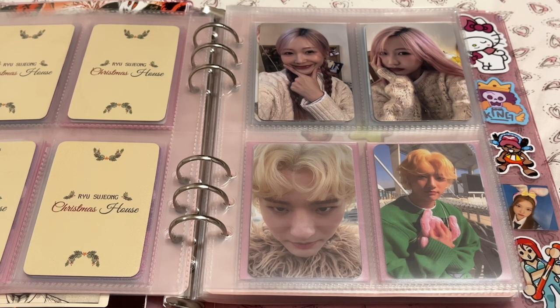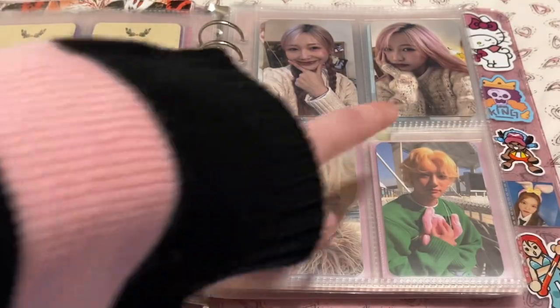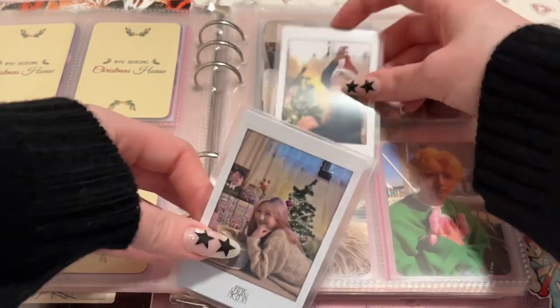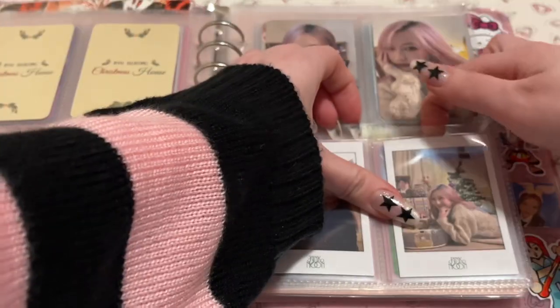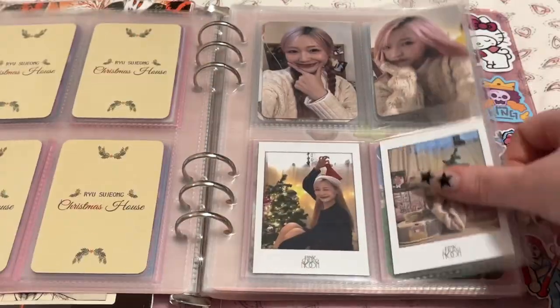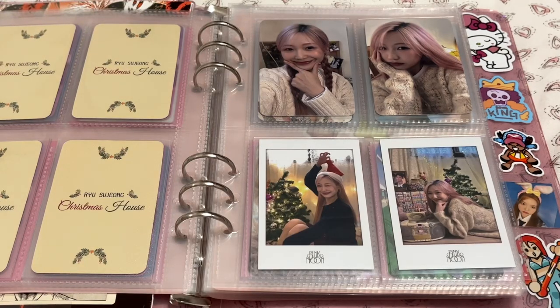These were the six trading card things, and then to fill up the last two spaces I decided to get two of these little Polaroids — I think there were nine of these. That's the story of my Soo Jung collection. I really hope she releases more music — she has been releasing music but it's mainly digital releases, which are also really good, because I am obsessed with her voice.